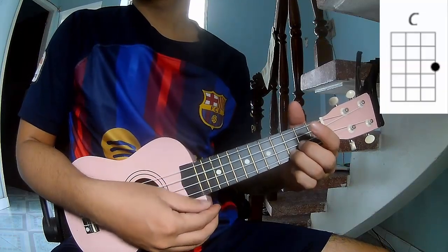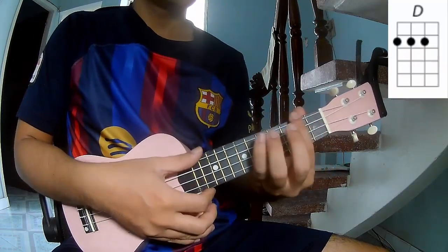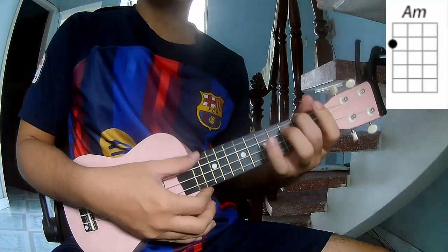The chords you'll need are: A, C, G, D, and Am.